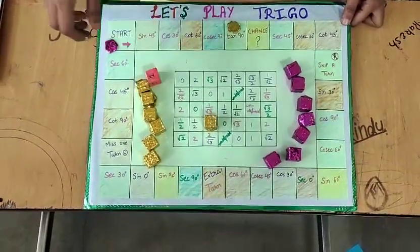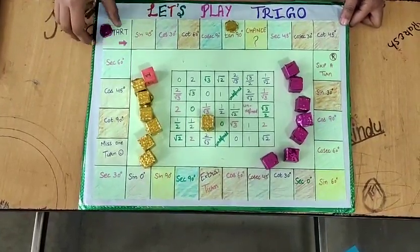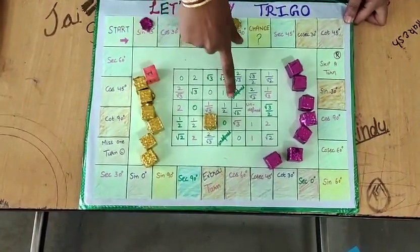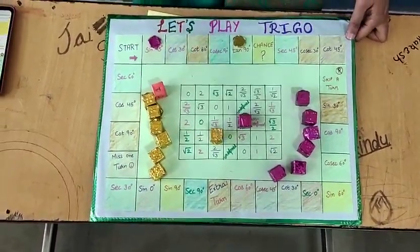Another child will also roll the dice and get the number 1. So he lands on sine 45° and the sine 45° value is 1/√2. So he puts his game piece on 1/√2.